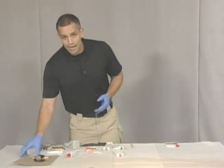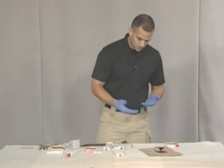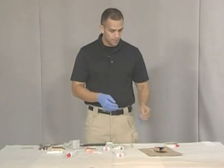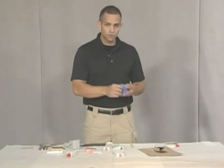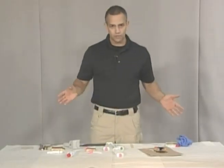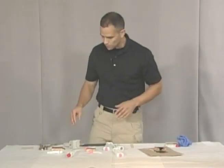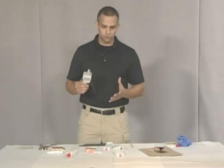Now the drawback of using the Microsil is that it's messy and you need to find something to mix it on. My gloves are already ruined and I just did this in the studio — if this were a crime scene it's going to be more difficult to continuously apply that to different marks. So I'm going to show you another product called Accutrans.